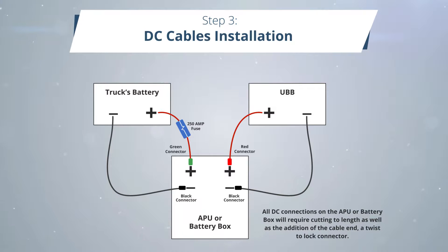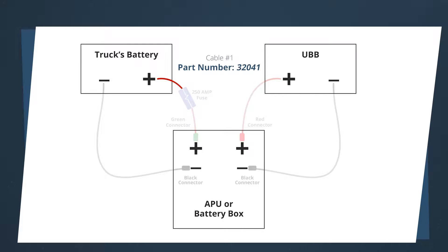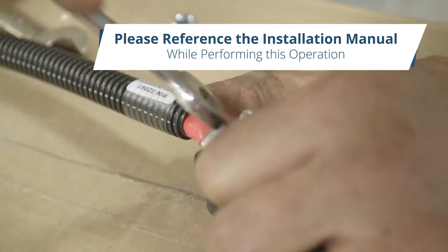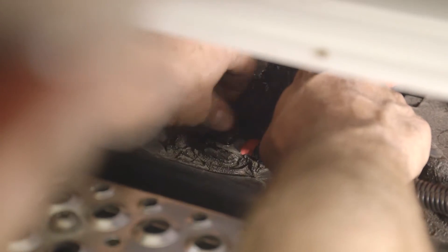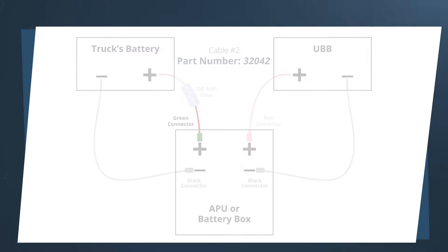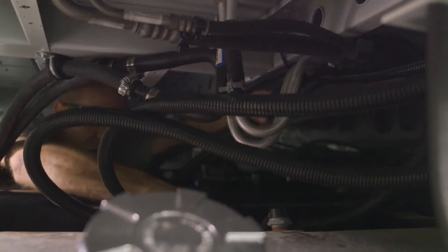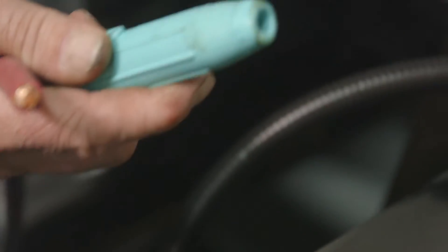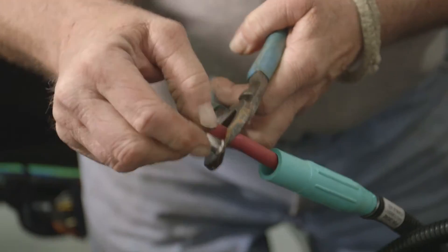Step 3: DC cable installation. We will be installing five cables and a fuse with a fuse holder in this step. Cable 1, part number 32041: bolt the five-sixteenths inch lug from cable 1 to one of the fuse holder's terminals. Secure the fuse holder in the truck's battery box. Connect the three-eighths inch cable end to the positive post of one of the truck batteries. Cable 2, part number 32042: bolt the cable end to the remaining terminal on the fuse holder. Route cable 2 between the truck's battery box and the APU's batteries, then cut to length. Attach the green twist lock connector to the other end of cable 2. There are step-by-step instructions included in the instruction manual on how to attach this connector.